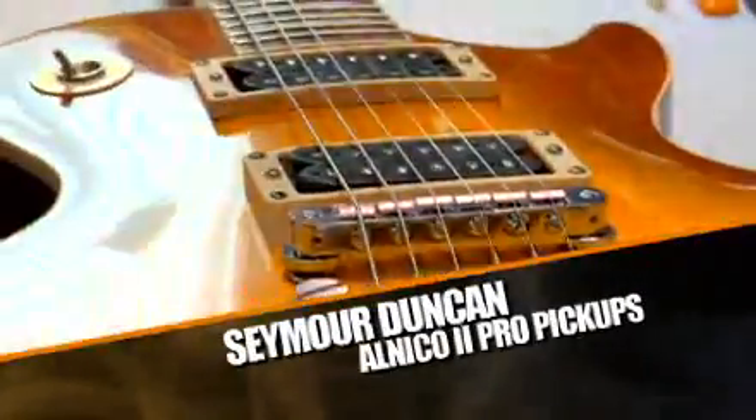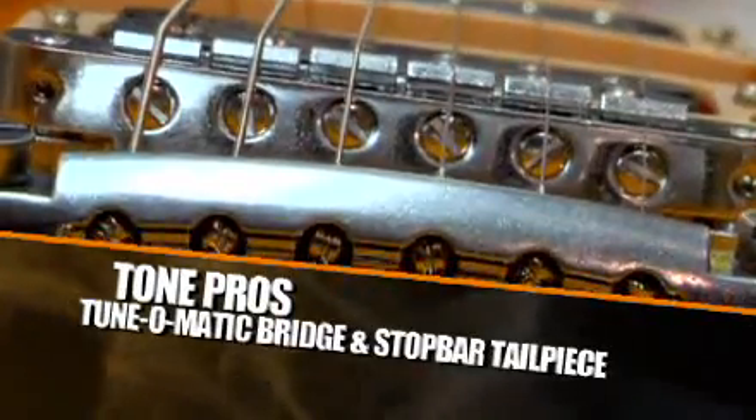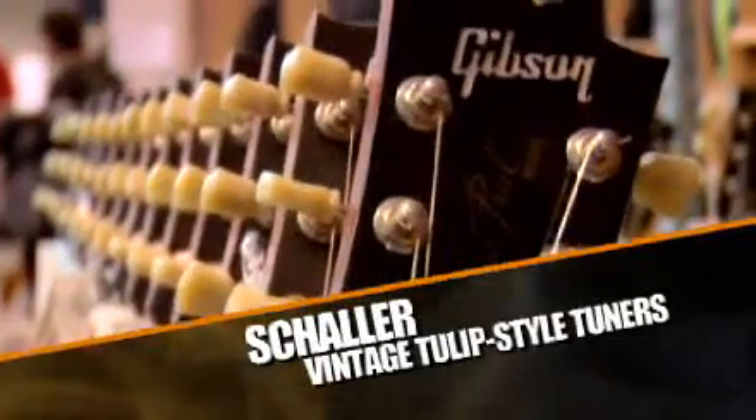Slash, this one's for you. The VOS Slash features Seymour Duncan Alnico 2 Pro pickups, Tone Pro's Nashville Tunomatic Bridge and Light Stop Bar Tailpiece, and Schaller Vintage Tulip Style Tuners. Here at the Gibson Custom Shop, we build the best guitar in the world.